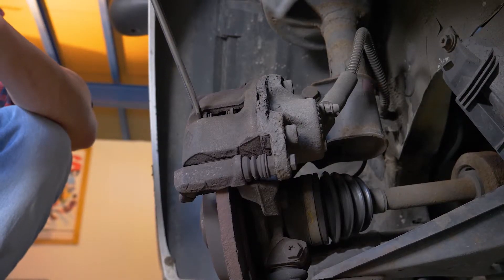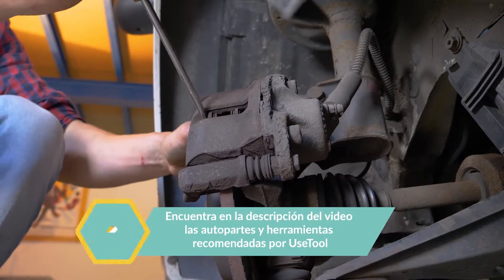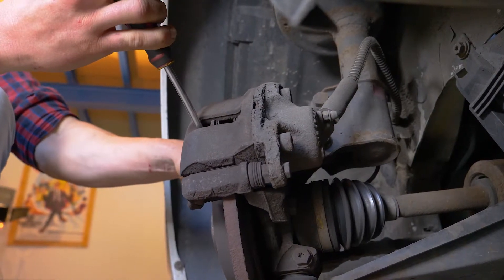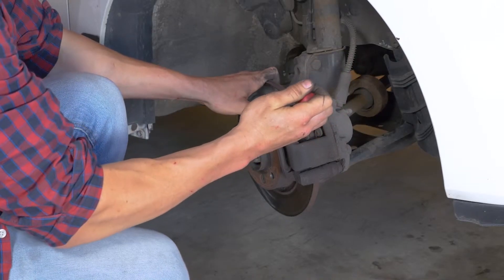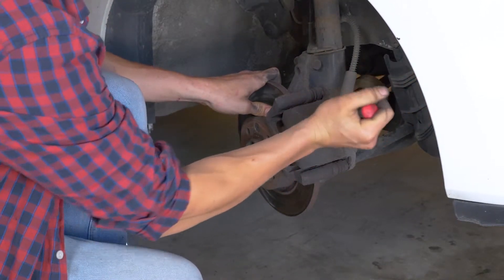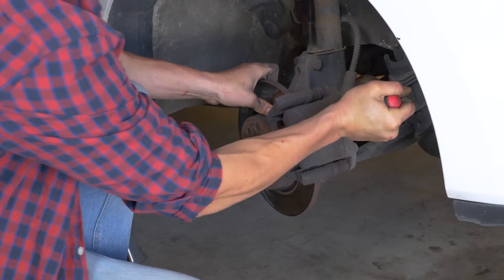Orienta el disco hacia el exterior; esto te facilitará la intervención. Inserta un destornillador plano en el extremo exterior del agujero alargado situado en la parte delantera de la pinza. Haz palanca con la ayuda del destornillador, tirando hacia ti para sacarlo. No dudes en introducir aún más el destornillador una vez que el espacio entre la pastilla y la zapata lo permita. Asegúrate de que has metido del todo el pistón antes de pasar a la siguiente operación.